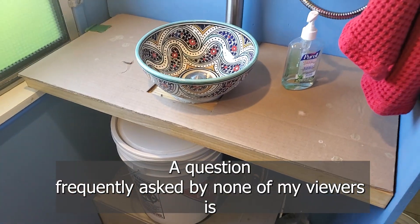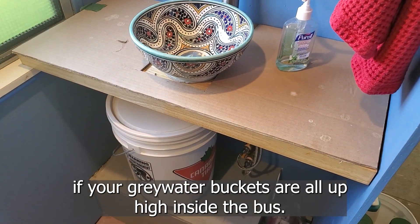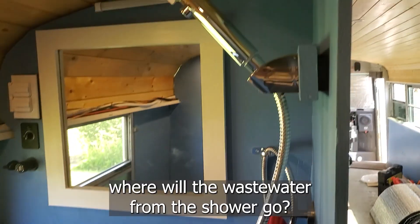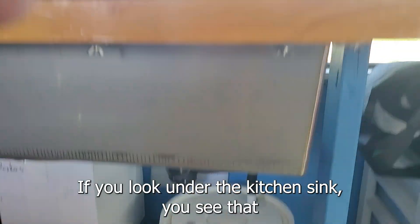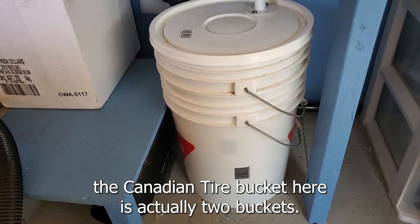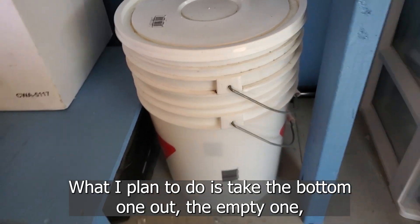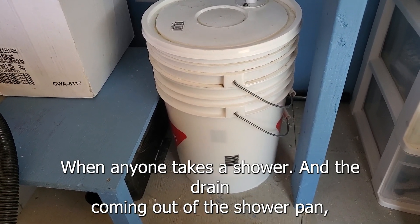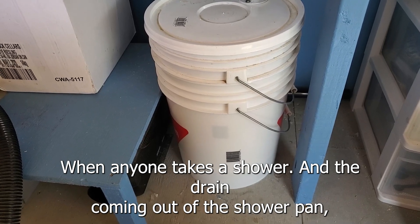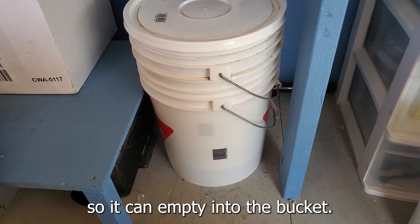A question frequently asked by none of my viewers is: if your gray water buckets are all up high inside the bus, where will the wastewater from the shower go? If you look under the kitchen sink, the Canadian Tire bucket here is actually two buckets. What I plan to do is take the bottom one out — the empty one — and put it under the bus when anyone takes a shower. The drain coming out of the shower pan is just going to go straight through the bottom of the bus, so it can empty into the bucket.